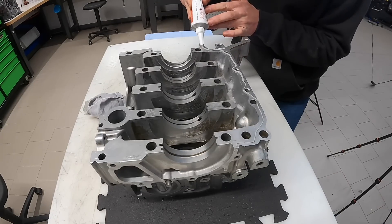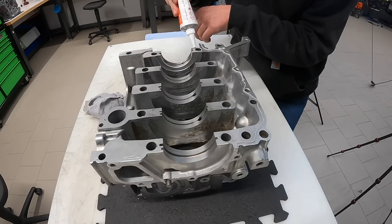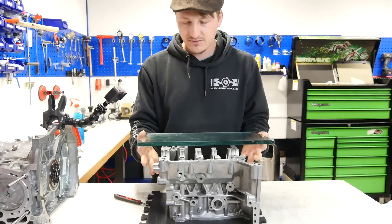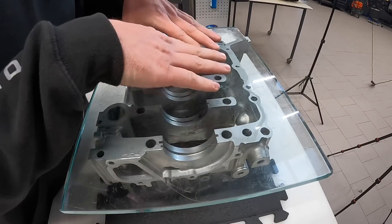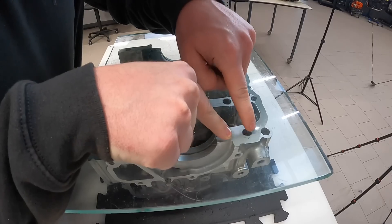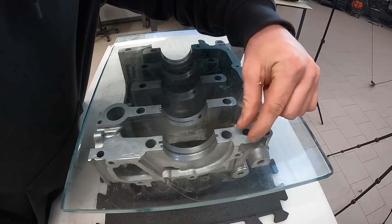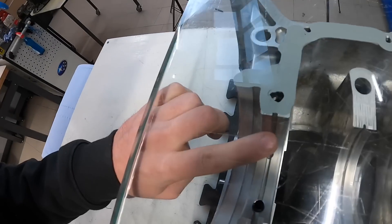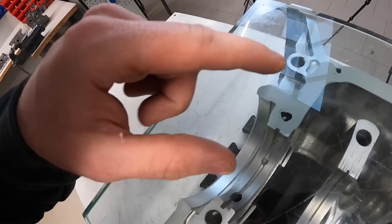When you apply too much, especially around the area near the oil channel, you will see what happens. Here I have a super flat surface — that's a piece of glass — and I put it on like the mating engine surface. You will see how much you really need. When I press it down like this, you can see: a thin line is perfect, but too much completely blocks the oil channel. That is definitely a reason why a lot of engines die after a rebuild — so much silicone in the system.